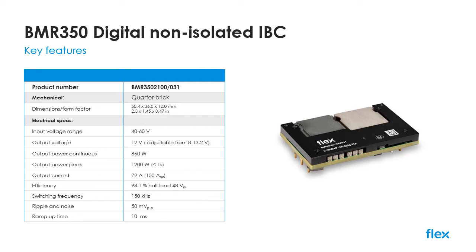The BMR350 can deliver up to 72 amps of continuous current, but is also able to provide a peak current of up to 100 amps for less than one second to support boost mode operation of CPUs, GPUs and FPGAs.